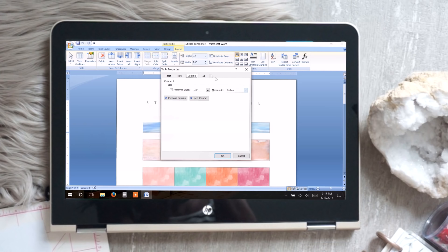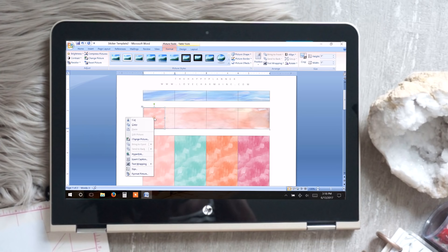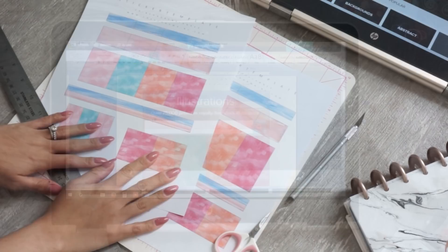The settings ensure the table doesn't resize whenever you add images or backgrounds. Then this is how to insert the image or background for the tables — what I personally do is have the background set behind text so I can warp it or resize it to fit the table. It's super easy, and I do have full instructions on how to do everything in the blog post, so definitely check that out.